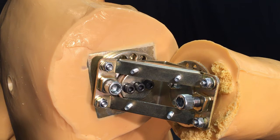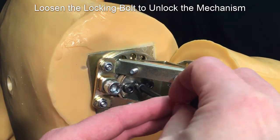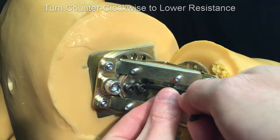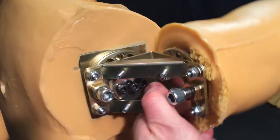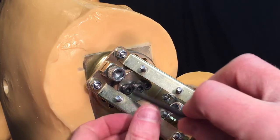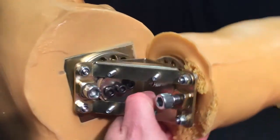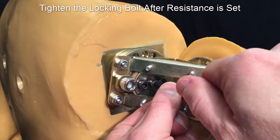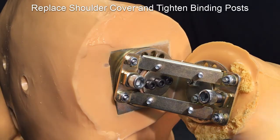There are three black Allen hex key bolts. The two outer tension screws set the resistance. The inner bolt locks the mechanism in place. Use the 3/16-inch hex key wrench to loosen the inner bolt to unlock the mechanism. Next, adjust the outer tension screws to set the desired resistance. Counterclockwise lowers the resistance; clockwise raises it. When making adjustments, try to match the rotations on each outer screw equally. You should set the resistance slightly higher than you want, as locking the mechanism will cause the resistance to be slightly lower. Once you have the resistance set, tighten the locking bolt. Finally, replace the shoulder cover and tighten the binding posts back into place.